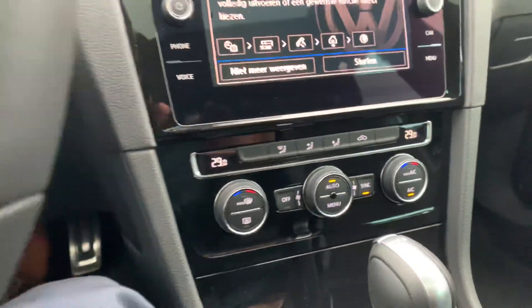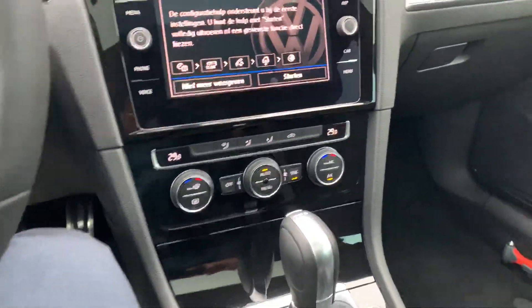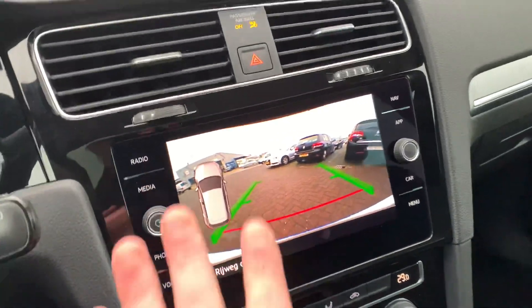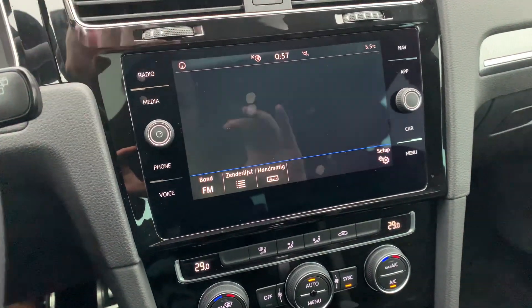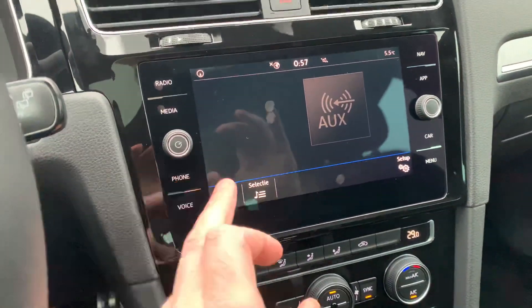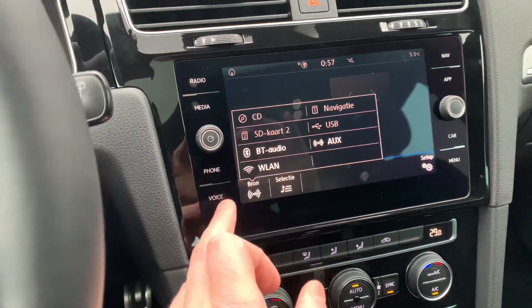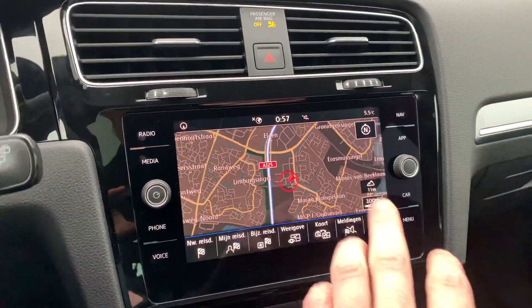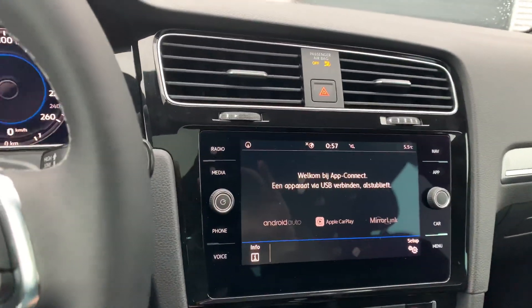There's the automatic air-conditioning. Looking at the rear view camera — nice big screen. You've got radio, and you can go to media which has a lot of sources, including CD, USB, and Bluetooth audio. There's also voice control and navigation. The map can be switched between 2D and 3D. Under the app section you can see App Connect.